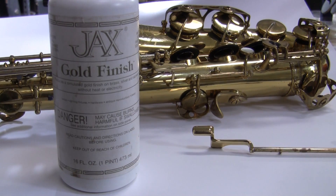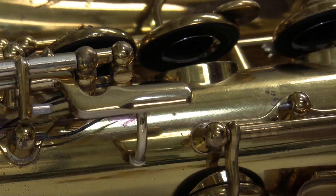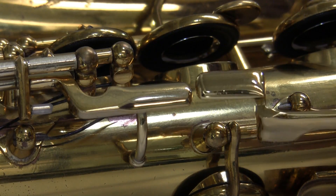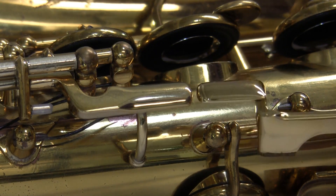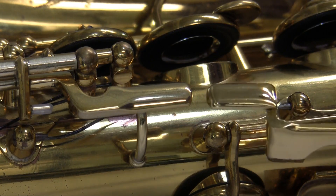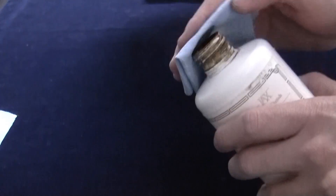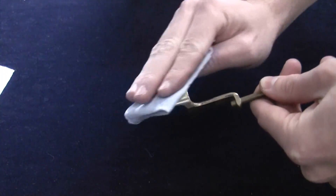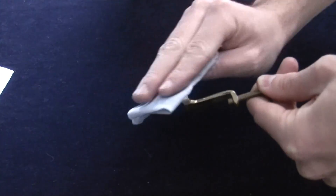Our first product we are highlighting is Jax Gold Finish. This finish produces a simulated 24 karat gold finish on any brass surface and is effective for matching gold color. Unlike tinted lacquer, Jax can be applied in layers until the exact shade of gold is matched. Jax Gold Finish can be found under the repair supplies section of the website.